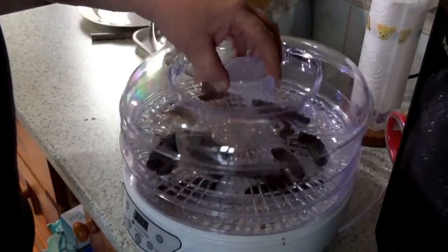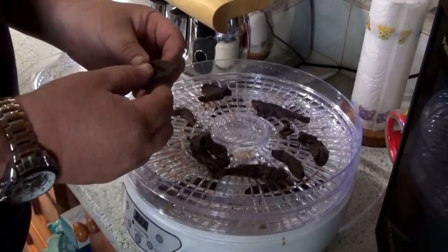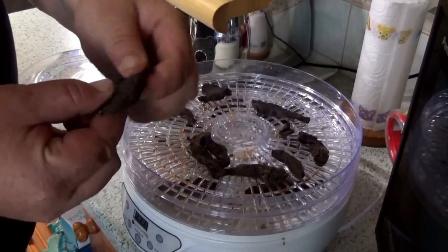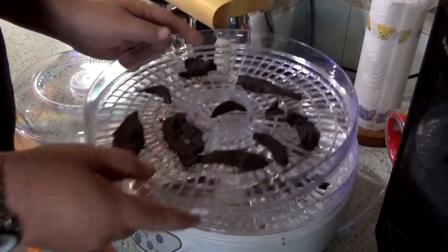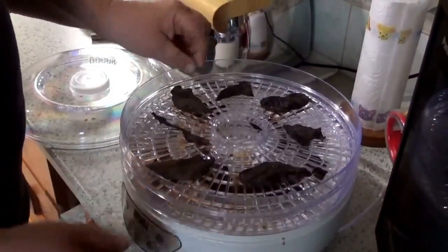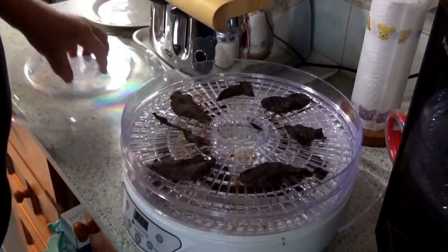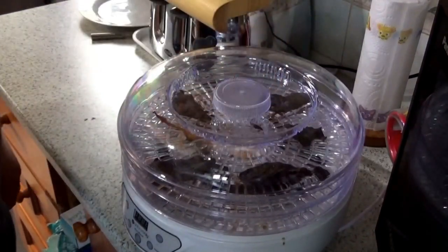The dehydrator has just turned itself off on the automatic timer. Let's get these out and have a look — they're getting there but still a little bit soft, so I'm going to swap the trays over and rotate them around. Some are a little bit dry but they all need a bit more, so I'm going to pop them back in and give them another hour.